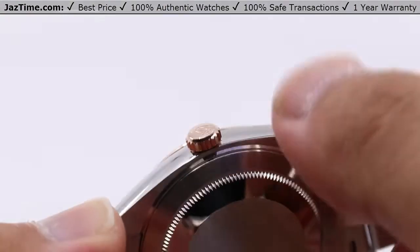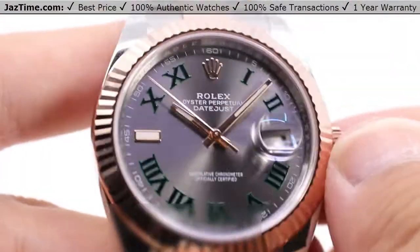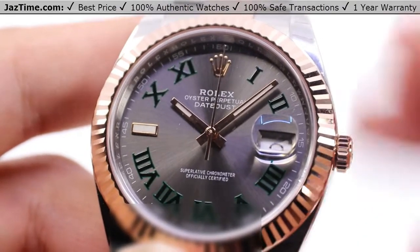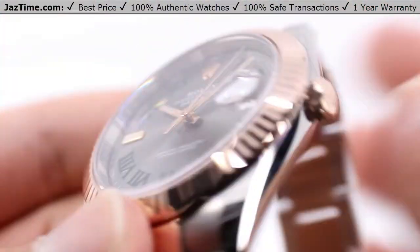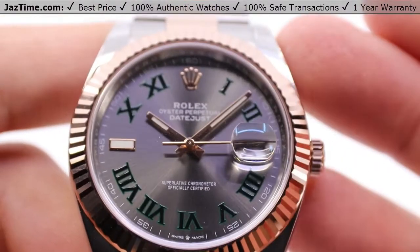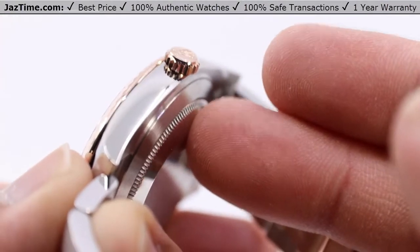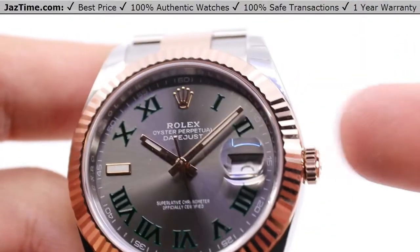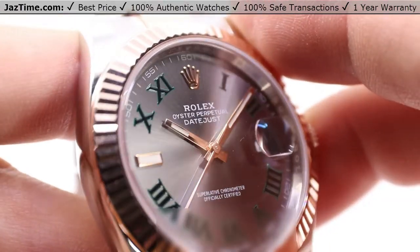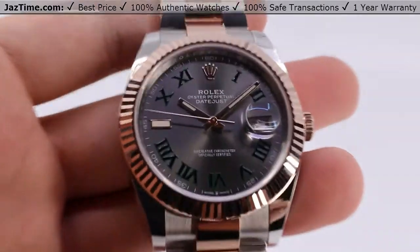The oscillator on the inside has a paramagnetic blue parachrom hairspring with high-performance Paraflex shock absorbers. That means you can get relatively close to magnets and take a few bumps here and there while keeping accurate time. The winder on the inside is a bi-directional self-winding perpetual rotor, also center mounted. All you need to do is wind the watch once using the winding crown, and wearing it on your wrist will keep it wound, as the natural movements of your wrist allow that rotor to rotate and wind the mainspring. It has a total power reserve of about 70 hours — just two hours shy of exactly three days — so you can set it down on a Friday evening and pick it back up Monday morning, ready to go.